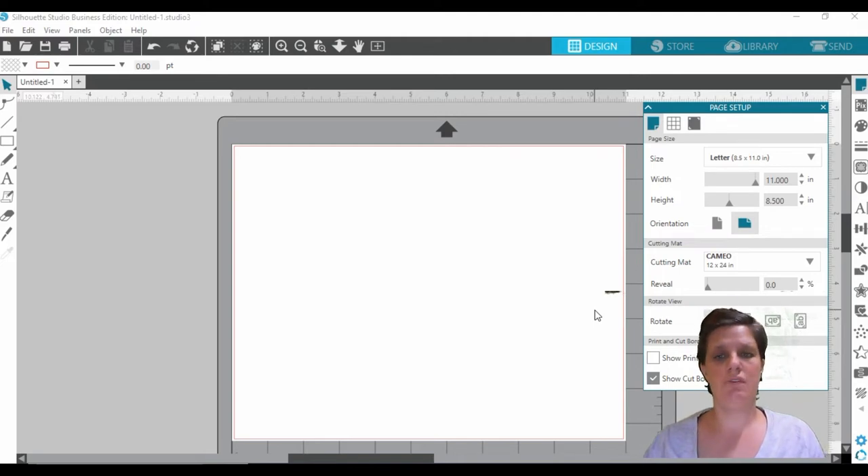I am in the main screen of Silhouette Studio. You can see that I have the business edition software, so if yours looks a little different to mine, that will be mainly the reason why. These are all your different toolbars on the top, on the left-hand side, and also down here — this is like your pop-up window. I have plenty of tutorials for beginners which I will link down below the video.